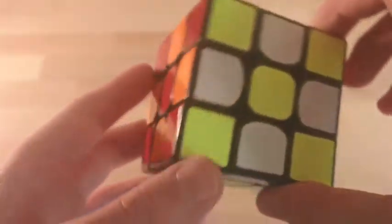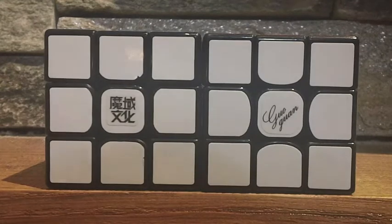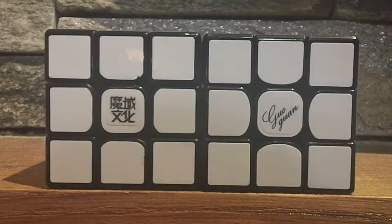The Yuxiao is the first cube from the brand Guoguan, a branch of Moyu just like Kong's design. It's a 56mm cube, as can be seen here next to the 57mm Aowong GT. I think the size should be standard for 3x3s.